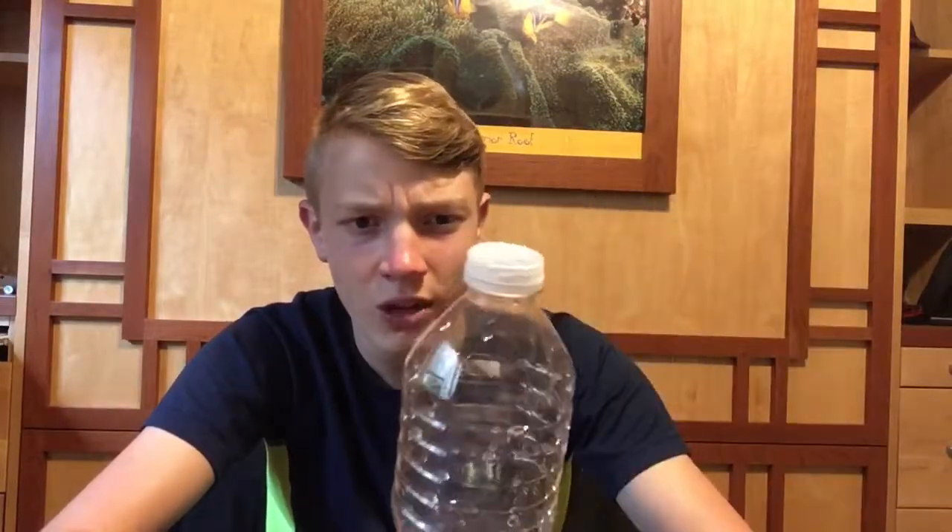Now, the first time you try and drink water, it may be hard to drink water, but once you've done it once, then it should be pretty easy to drink water again.